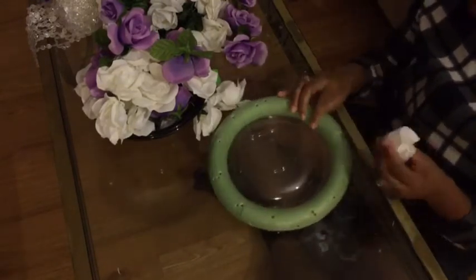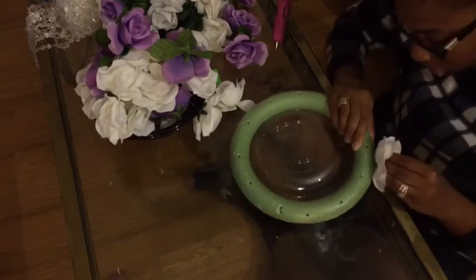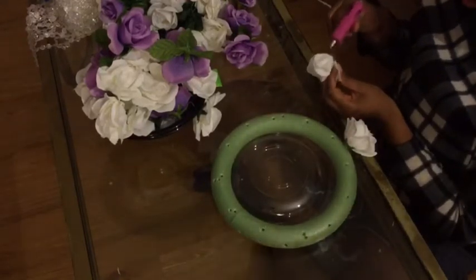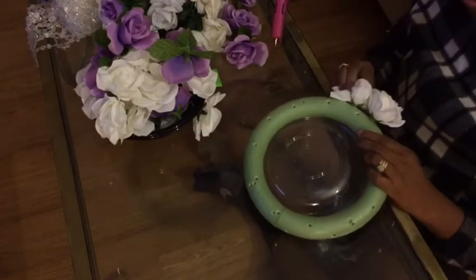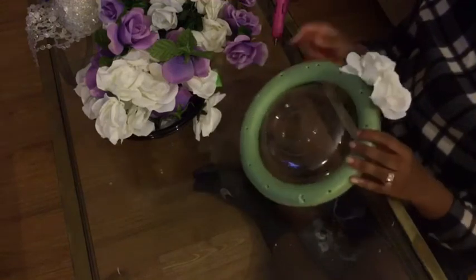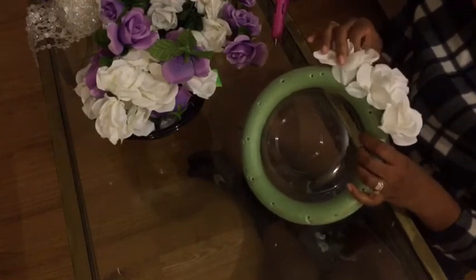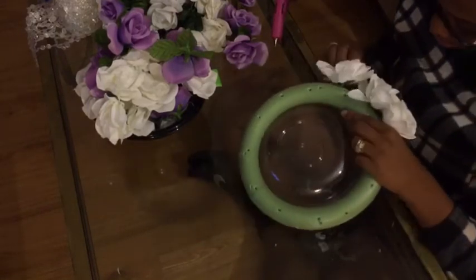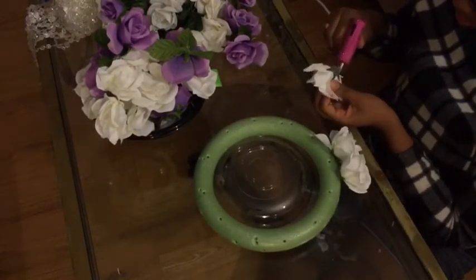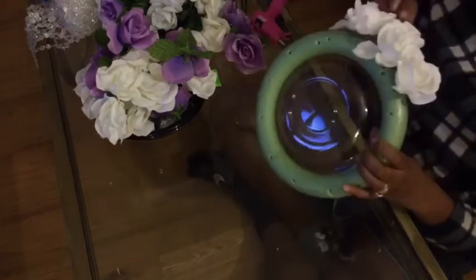Now I'm just taking the flowers that I took off the stem and trimmed down pretty short, and hot gluing them onto the ring. I'm putting them close together but not on top of each other. I did go back later and glue some of the petals down to the floral ring to try and cover up any green gaps — kind of like I did when I made my floral runner. All these flowers are from the Dollar Tree; it's around Valentine's Day so this is basically the best time to go and get them.